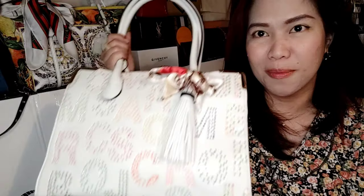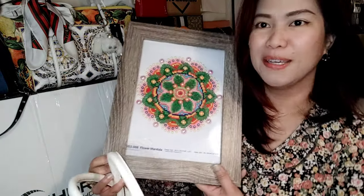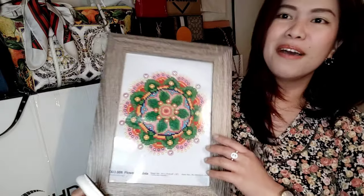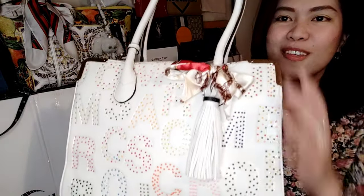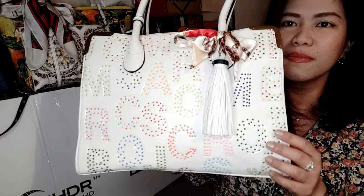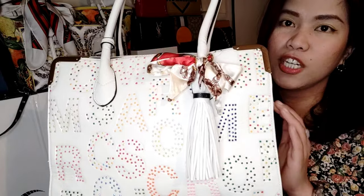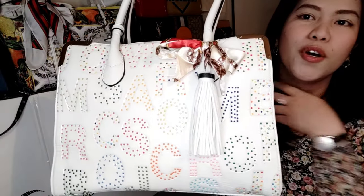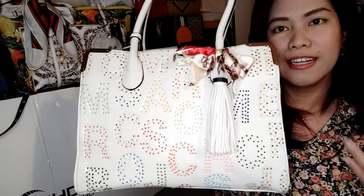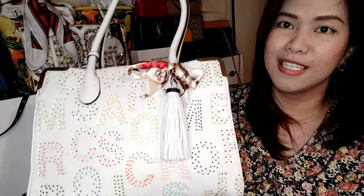Hello guys, I just want to quickly show you and share my customized bag. I used leftover diamonds from my diamond painting — so this is the diamond painting, and I used the leftovers on my bag. Sorry about the background — that's just the television, I haven't redecorated yet here in the Philippines. So this is the bag, guys — I love it so much! Before, it was just a plain white bag, a gift to me. I got the idea to use my leftover diamonds to add a design to this bag.